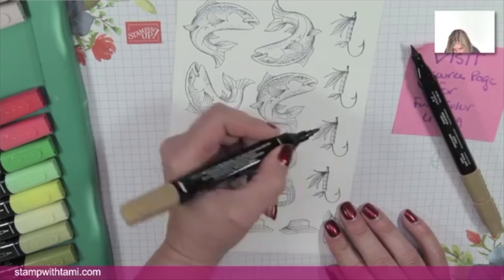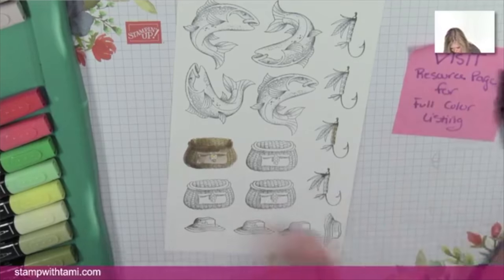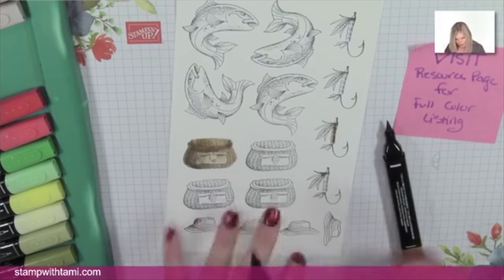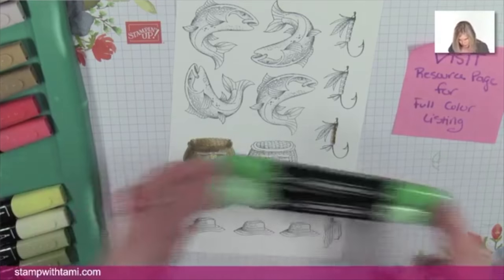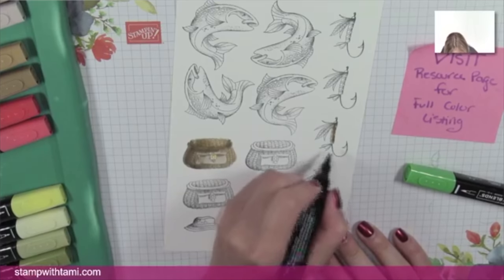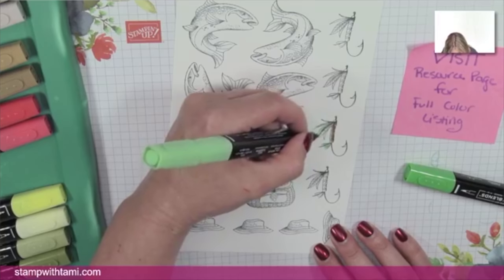I'll leave the Soft Suede out because we'll use it on the fishing lure too. I'm using the nib tip because the lure is kind of skinny, then the brush tip of the dark just to add a little bit of shading so it pops. That's all we need with the Soft Suede on that one. Next, moving over to Call Me Clover for the feathers — using the nib tip just because those are really thin, especially on the bottom.